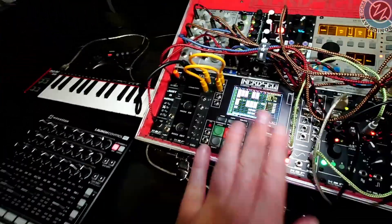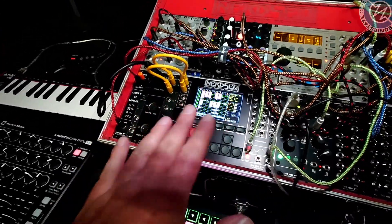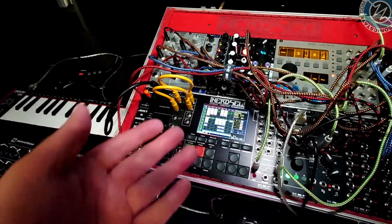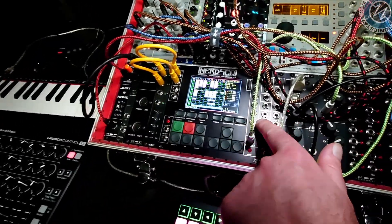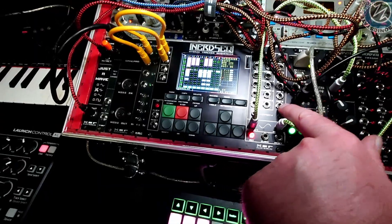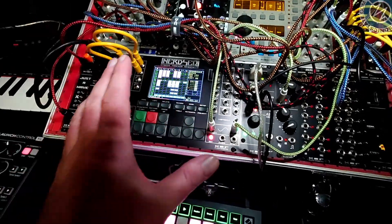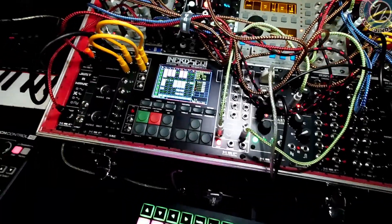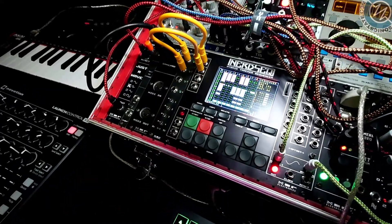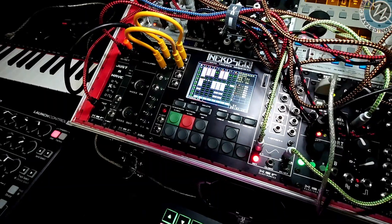Fantastic. So you've got one of my all-time favorite sequences — NerdSeq. One of the reasons I love this, and I never really started out with trackers, and it's fair to say that this is based around trackers. For its size, you've got the 6, you've got CV, Trigger, and Mod. Mod can actually also be CV as well. And so for bang for buck, I've always enjoyed using this. I've used it live, I use it in the studio, and it's made me think about composition in different ways, because it is a tracker-based sequencer. And it's grown and grown and grown.